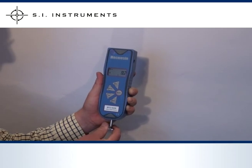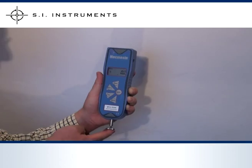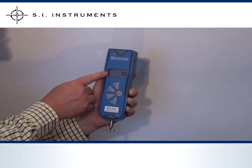When pulling or pushing on the load cell rod the measured values show up on the crisp LCD display. A minus sign indicates a compressive force.